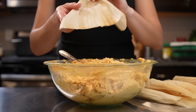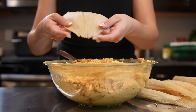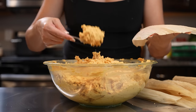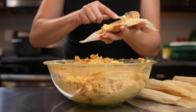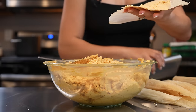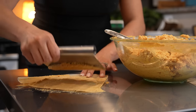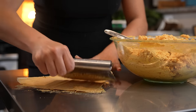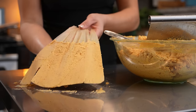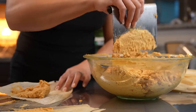Now we're going to grab our corn husks — make sure that you soak your corn husks overnight or for at least four hours. Grab the soft side, then grab our masa and spread it. Just spread it using whichever is easier for you — a spoon, spatula, or one of these spreaders. For me it's easier to use my little scraper, just spread the masa like butter. Once you have your tamal ready, repeat the same process for all of your corn husks.